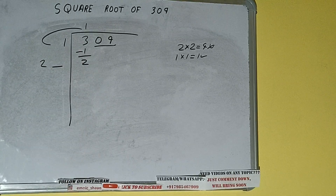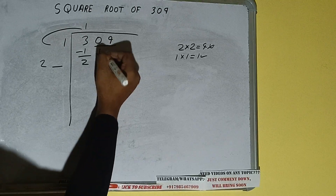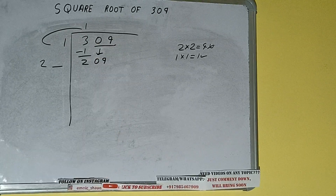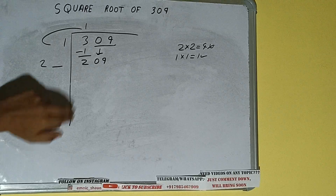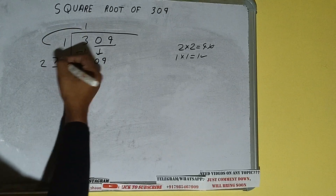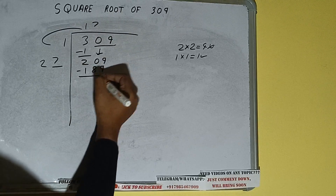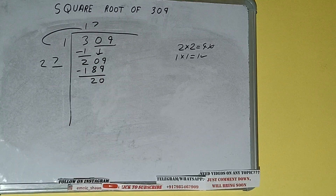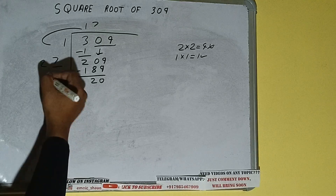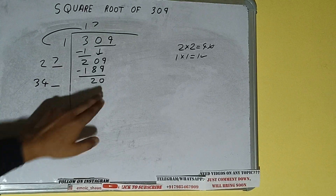Add both: 1 plus 1 will be 2. Write it here and keep one digit extra — this number we need to make it big. Bring the next pair down and it will be 209. Whatever number we write here, we have to write here also. If we write 7 here and 7 here, it will be 189. Subtract, 20 will be left. We did 27 into 7, so add both: 27 plus 7 will be 34.